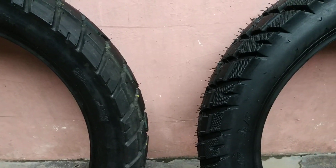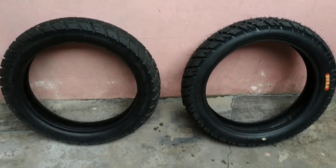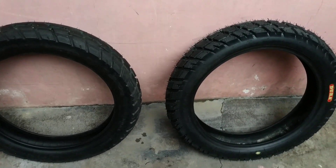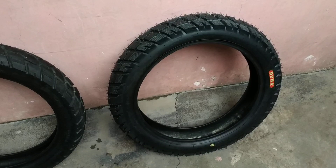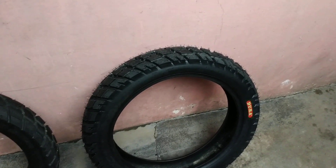So, less than a month and I've changed my tires like three times. We'll have to align the front rim and install them — install the Duo tire maybe next week.